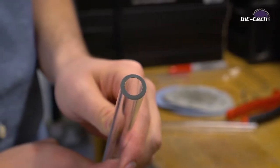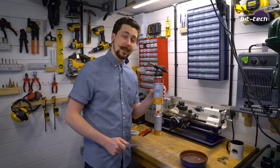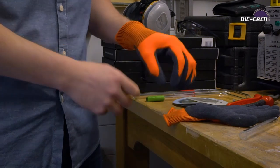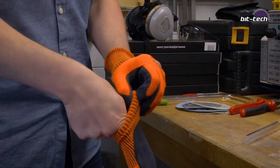These edges are pretty good, but I think we can do better — with a little bit of help from fire. We're now going to flame polish the ends of the tube. This will give it a really smooth finish and be perfect for the fittings.